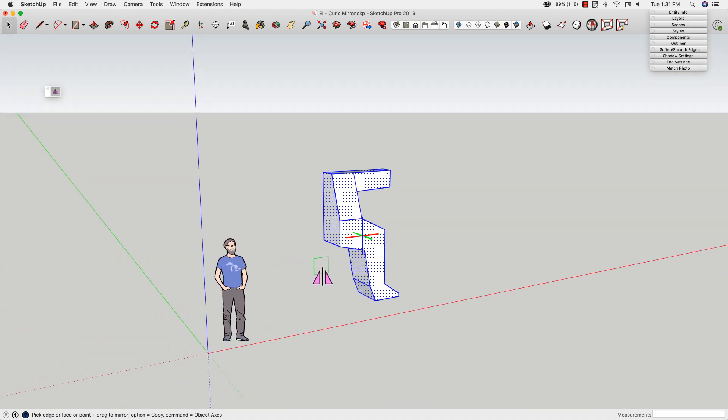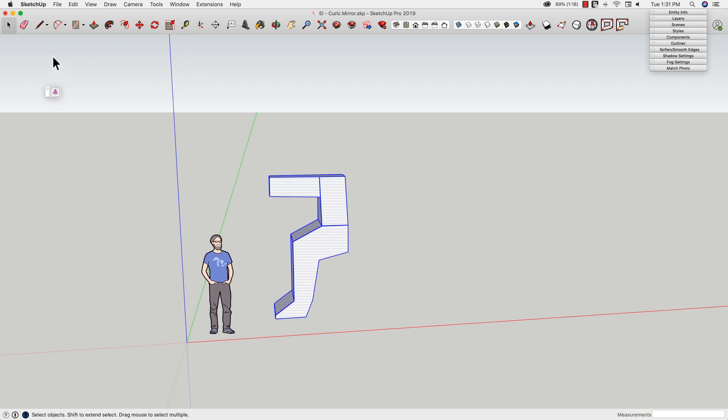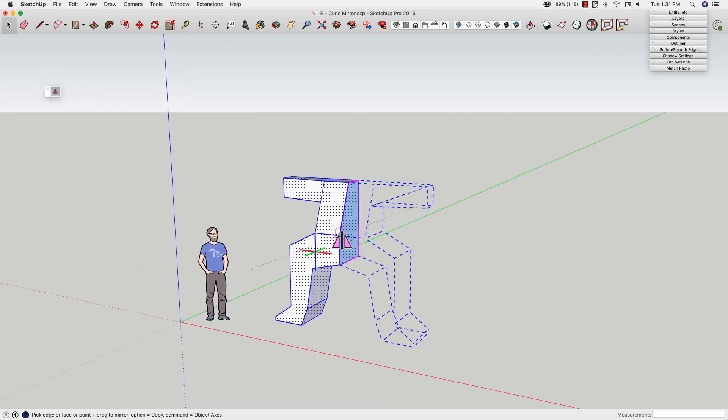You'll notice that when I clicked, the first half disappeared — because that's exactly what I told it to do. I selected all this, I used Keurig Mirror, I clicked and told it to mirror here. If you look down in the lower left corner, I have some modifier keys here.